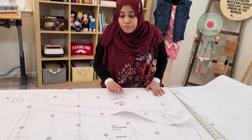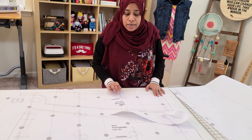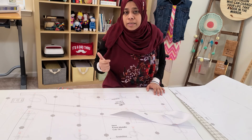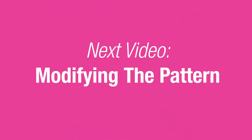Once you've cut, your next step will be to put these pieces on the fabric and pin them. If you want to see how it's done, remember to subscribe to our channel so you won't miss those videos — we'll be doing how to pin it, how to cut, and then how to stitch.